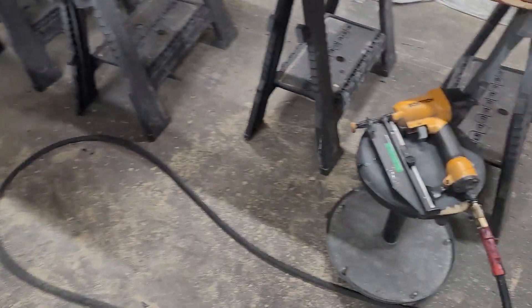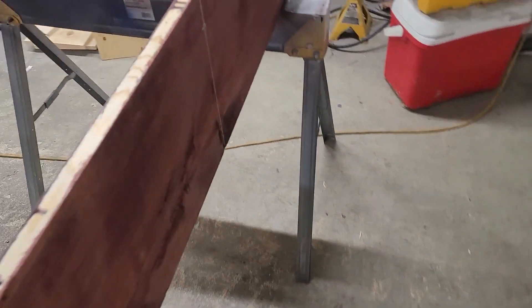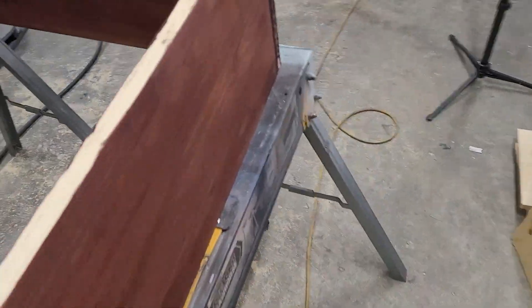Now we're going to start assembling this. I'm going to use a trim nailer to hold everything in place, then use a 1/8 inch drill bit to pilot hole, and then finish off with drywall screws to hold everything in place.